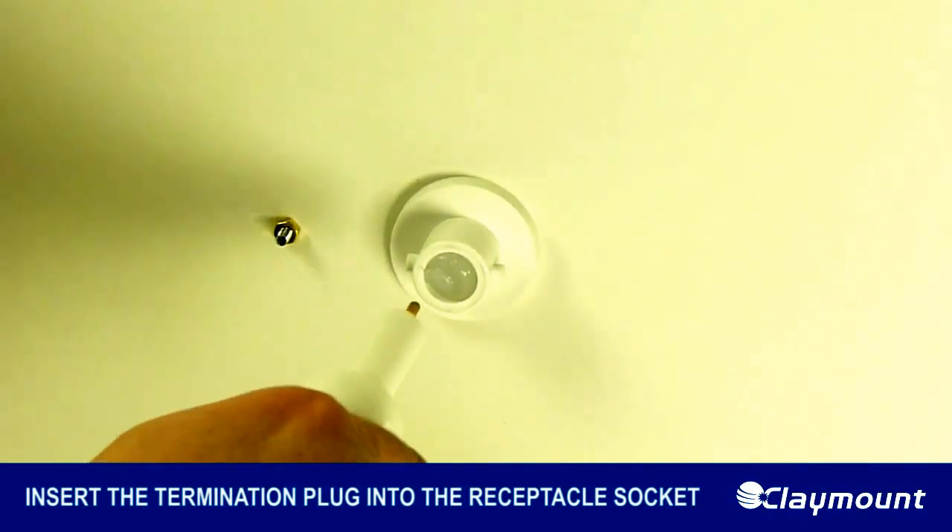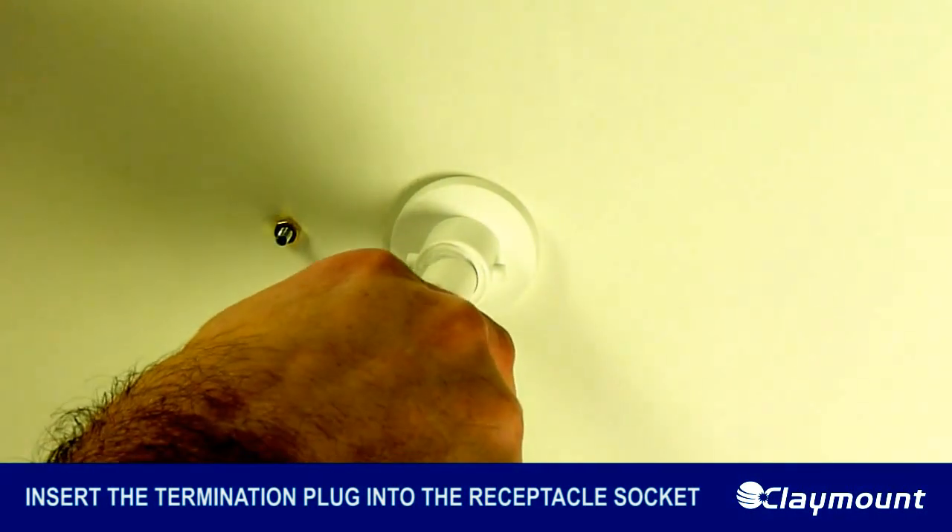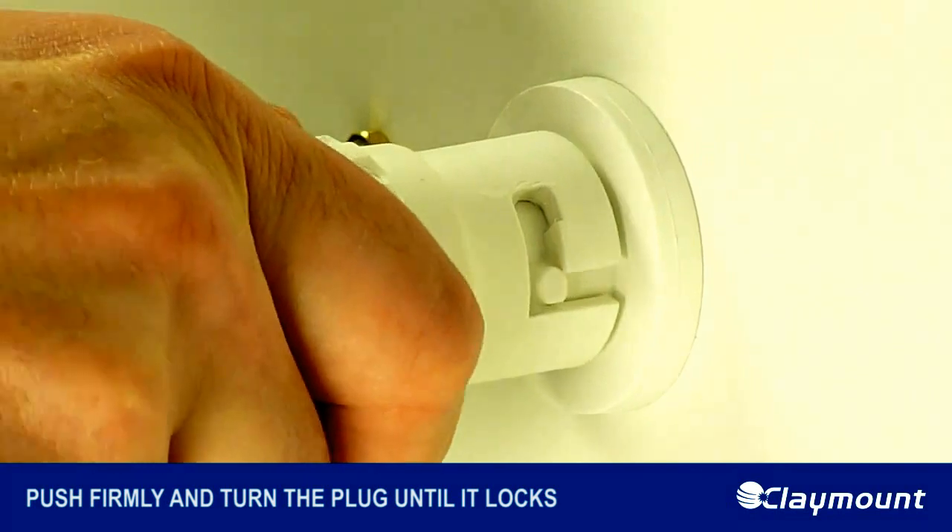Step 5. Insert the termination plug into the receptacle socket. Push firmly and turn the plug until it locks.